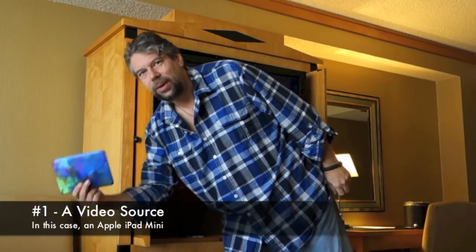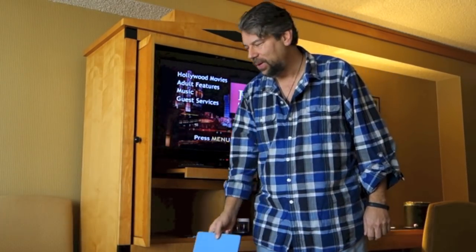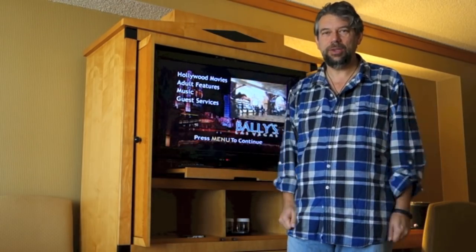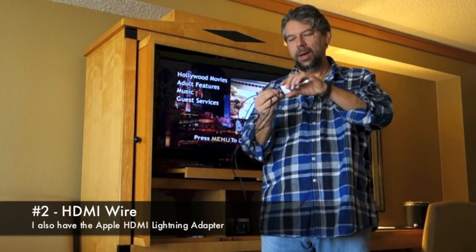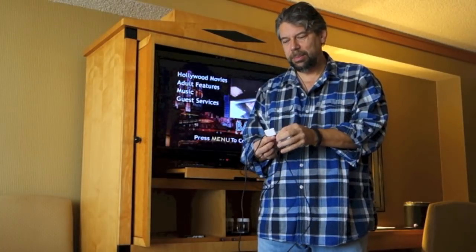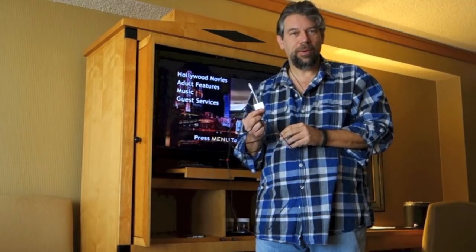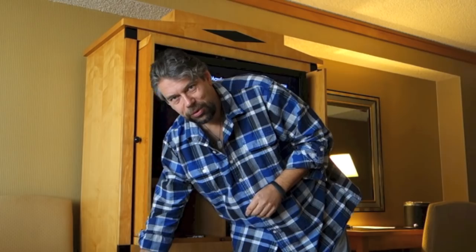First thing is I had the right gear. This is an iPad mini, but you can do this with anything that can feed video — you could do this with your computer. Most modern PCs and Macs also have an HDMI connection. So the next step is you need an HDMI cable, and in addition to that I also have the HDMI adapter with the lightning connector, so that lets me plug this into my iPad mini. I can also plug this into my iPhone as long as I had video content or could stream something like Netflix.